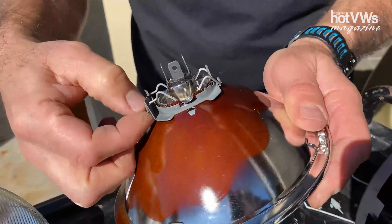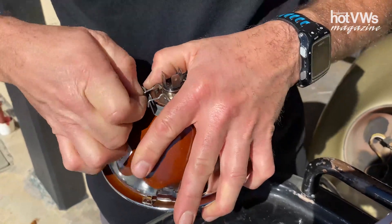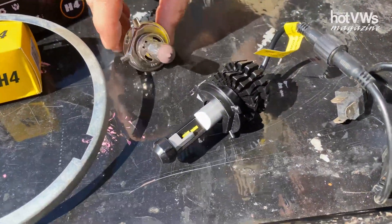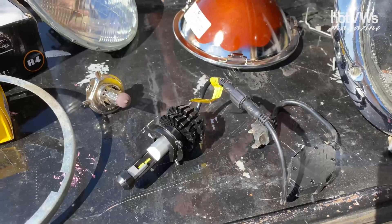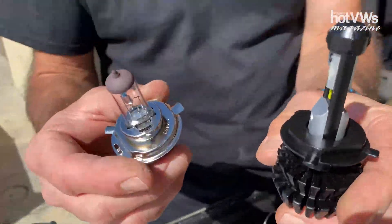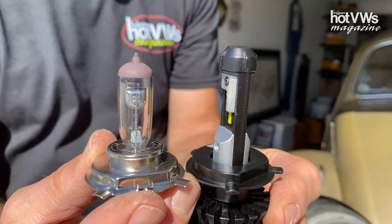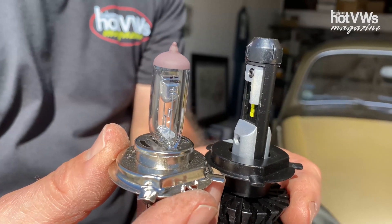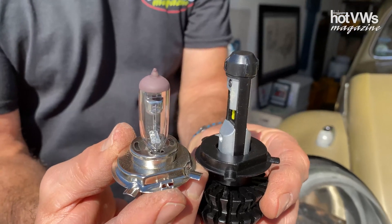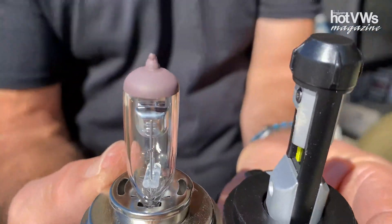Let's say you want it to be just a little bit brighter but still retain your six-volt electrics. Well, you go the LED way. With LEDs there are a lot of choices, and when you go online you've got to be very careful about what you get — you might get the wrong thing. One of the most important things is getting the correct profile. If you don't, you'll either be shining light into oncoming traffic, or it might be brighter but not actually directing a beam of light where you want it to go — which defeats the purpose.